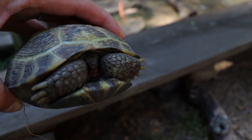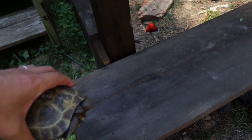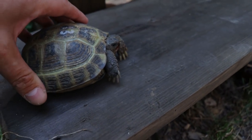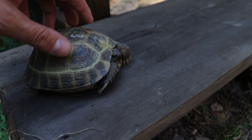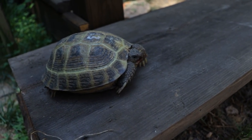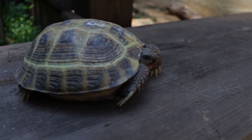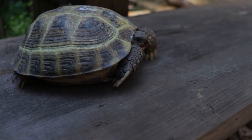I gave him a treat which was some strawberry, so he had some strawberry which they don't get on a regular basis. I've been reading about how different tortoises collect and drink water.